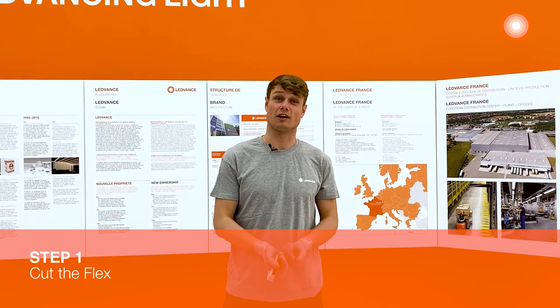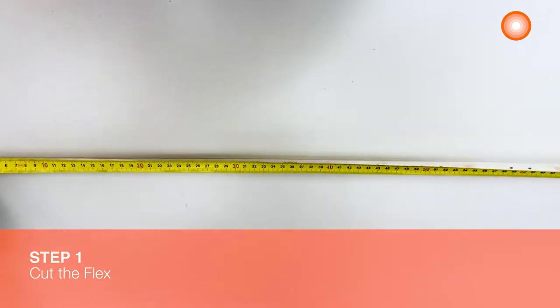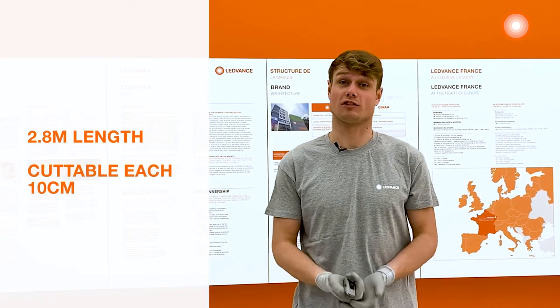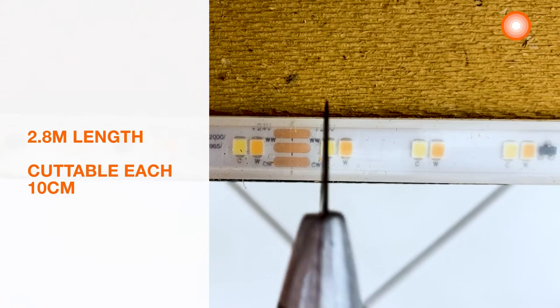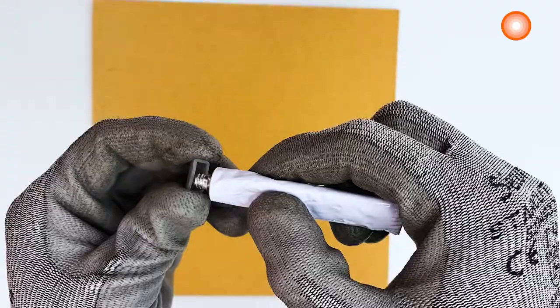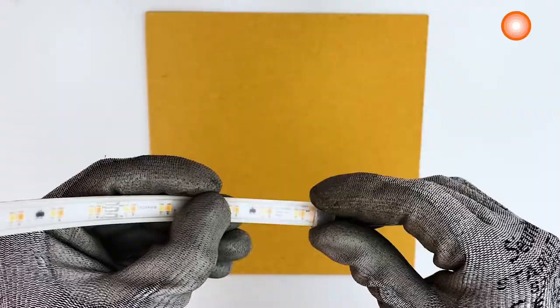Step 1: cut the flex. After measuring our bar, I know we need 2 meters 80 cm of LED strips. It is cuttable each 10 cm, so use the cutter and cut the desired length. Then set the silicone seal.